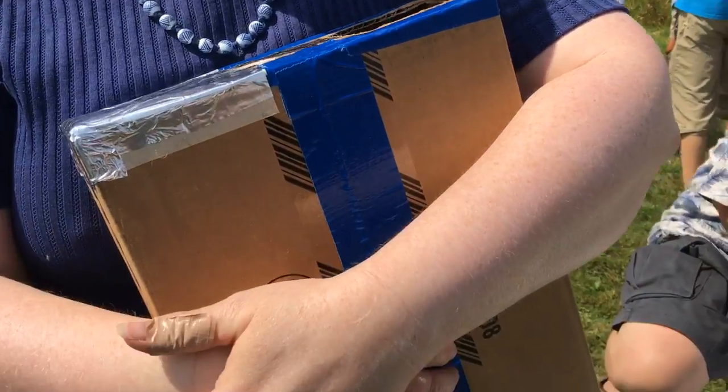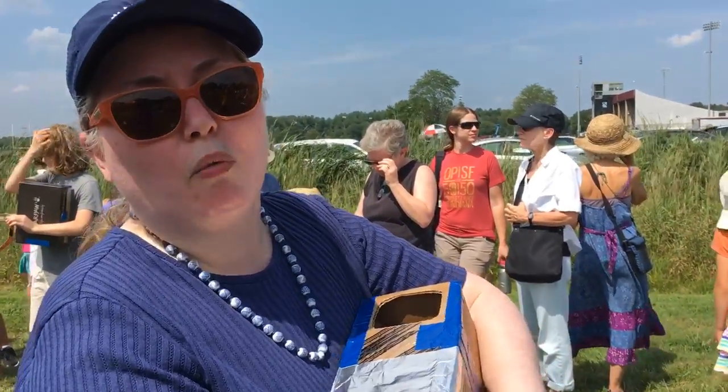I remember watching an eclipse with my father when I was seven years old, and him trying to get me to look at it through several layers of exposed film — but who has exposed film anymore? I don't have a welding glass, and we do a lot of arts and crafts, so playing with cardboard boxes and aluminum foil seemed very natural.